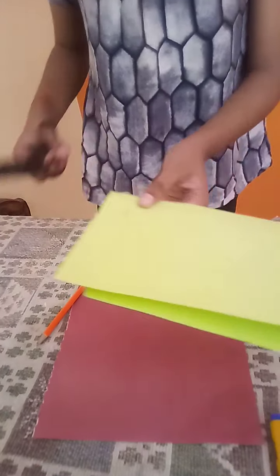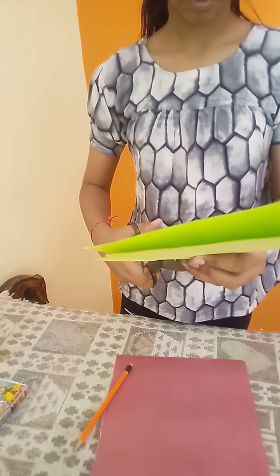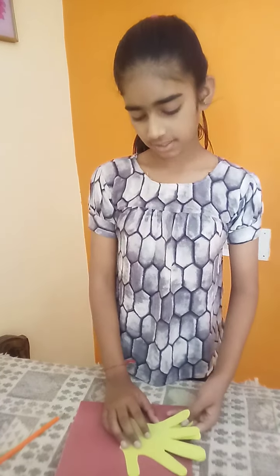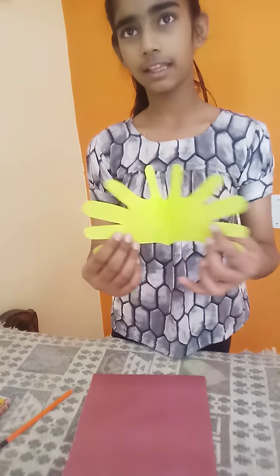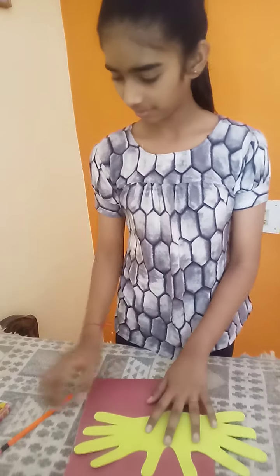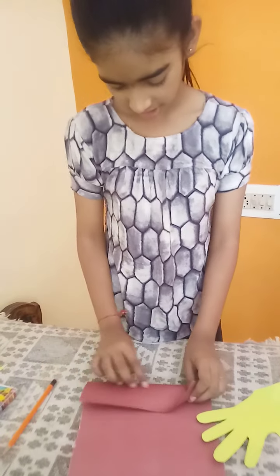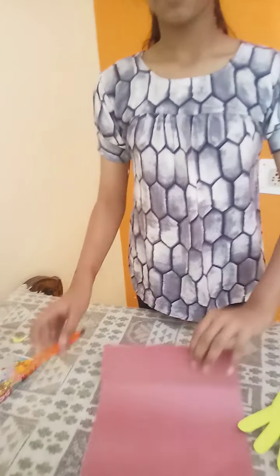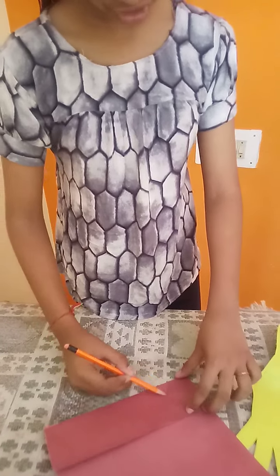Cut it. My hand structure is ready. Open it. Take a sheet, fold it one time, and make a body structure. The butterfly body structure looks like this.